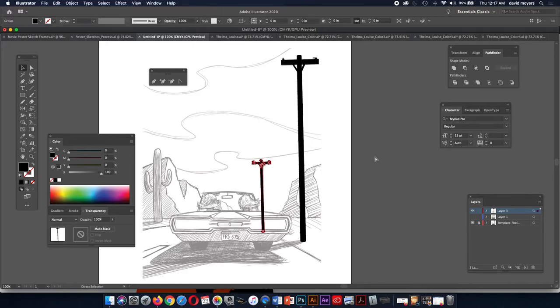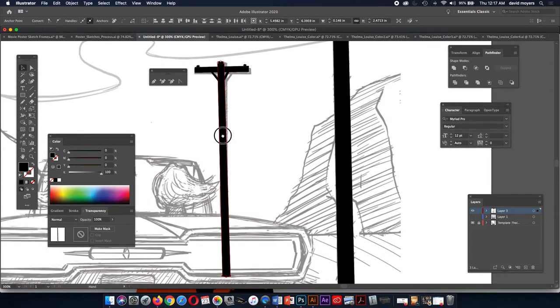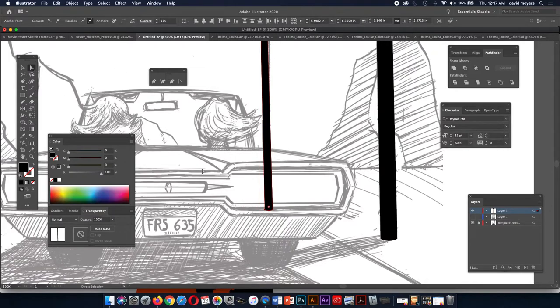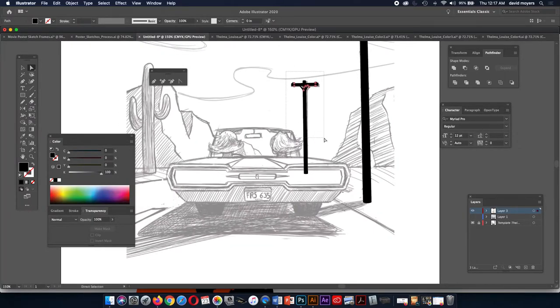I can select these lower points if I'm being picky — I'll show you what I'm doing here. I'm going to select across with this and move both these points up. It's moving three points up at once. It doesn't really matter because the car is going to overlap it — I'm just showing you how to move things. I can use my arrow keys to move this with.